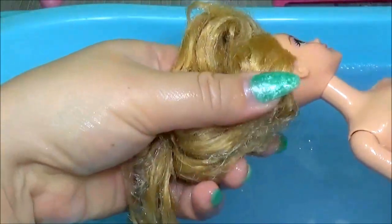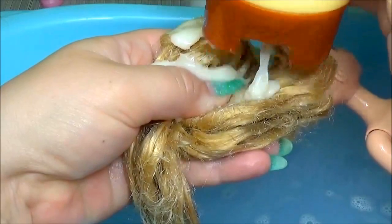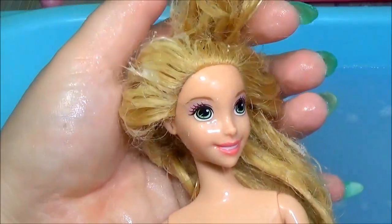I put a lot of hair conditioner. I let the doll sit for 20 minutes.